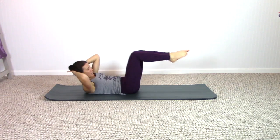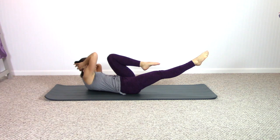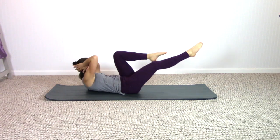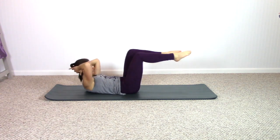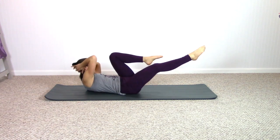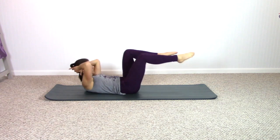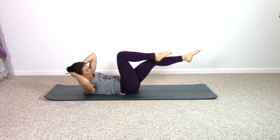One last time. Keep the opposite knee in towards you, rotate to that bent knee, come center, switch legs. Find rotation, come center. Breathing out and in. Maybe every time, try to breathe out a little bit further so you can rotate more — the abs should be feeling a lot of fatigue.